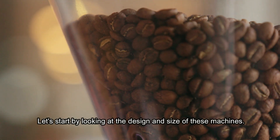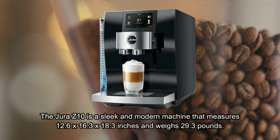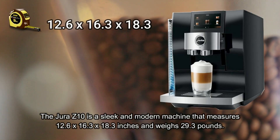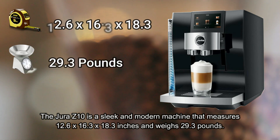Let's start by looking at the design and size of these machines. The Jura Z10 is a sleek and modern machine that measures 12.6 x 16.3 x 18.3 inches and weighs 29.3 pounds.